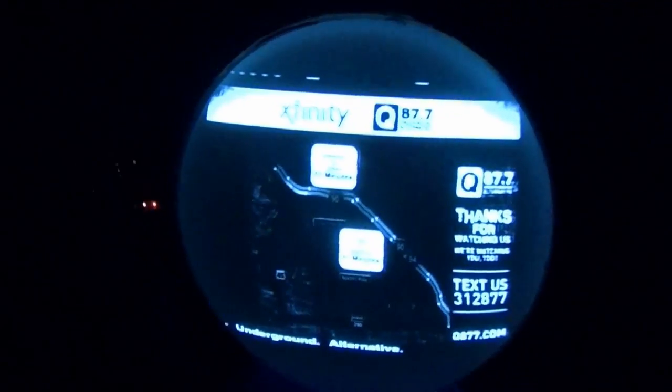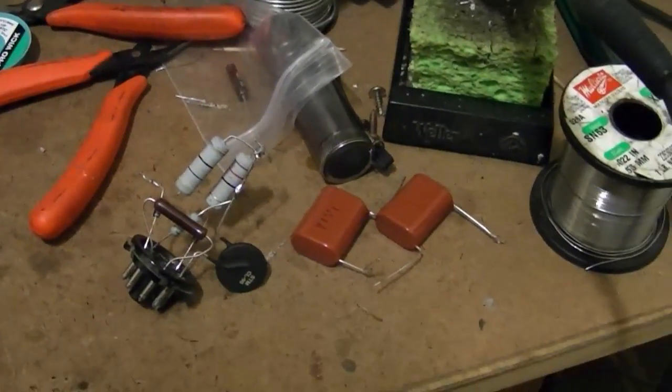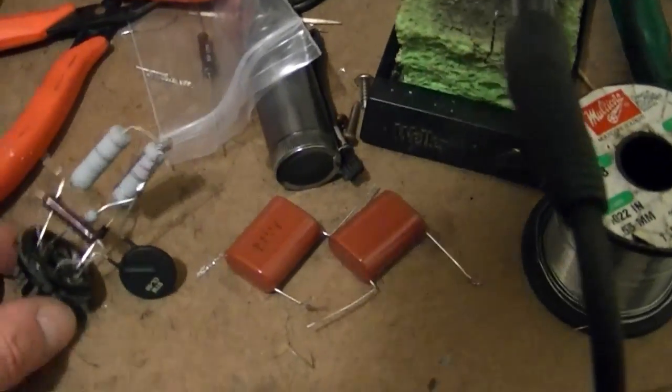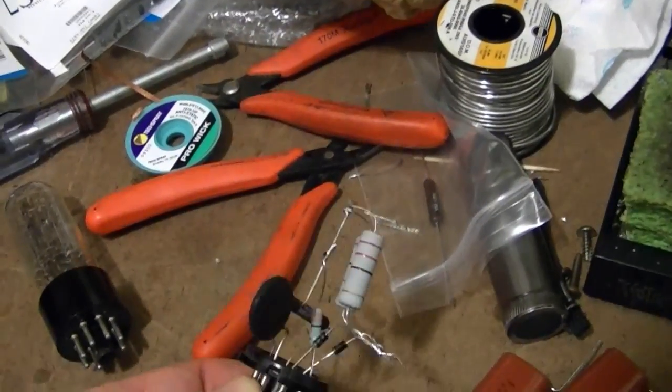So which am I going to go with? I'd be inclined to go with the capacitor version, with the addition of a bleeder resistor across them — otherwise I'm going to shock myself on one of those.